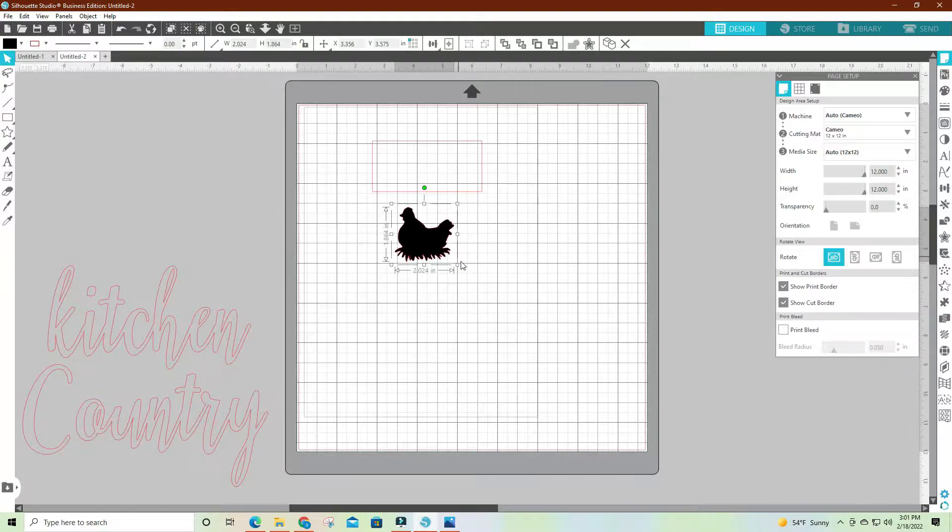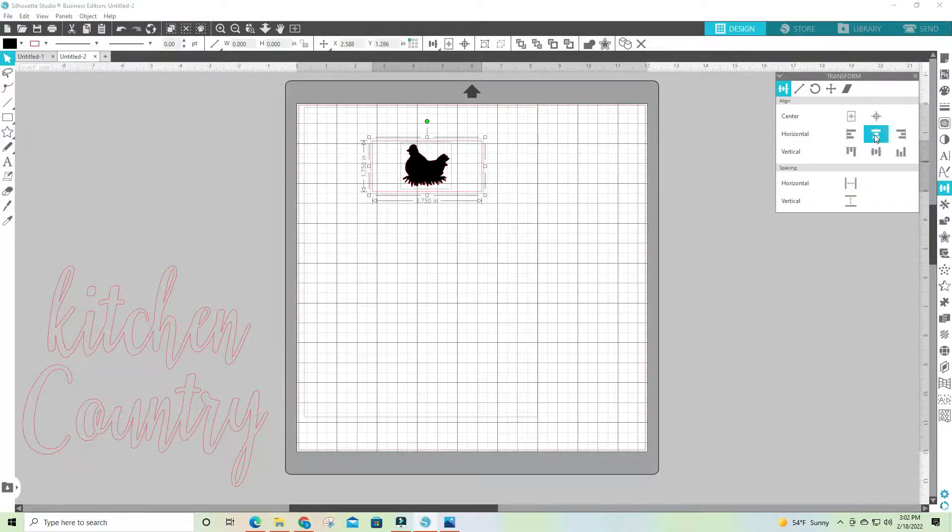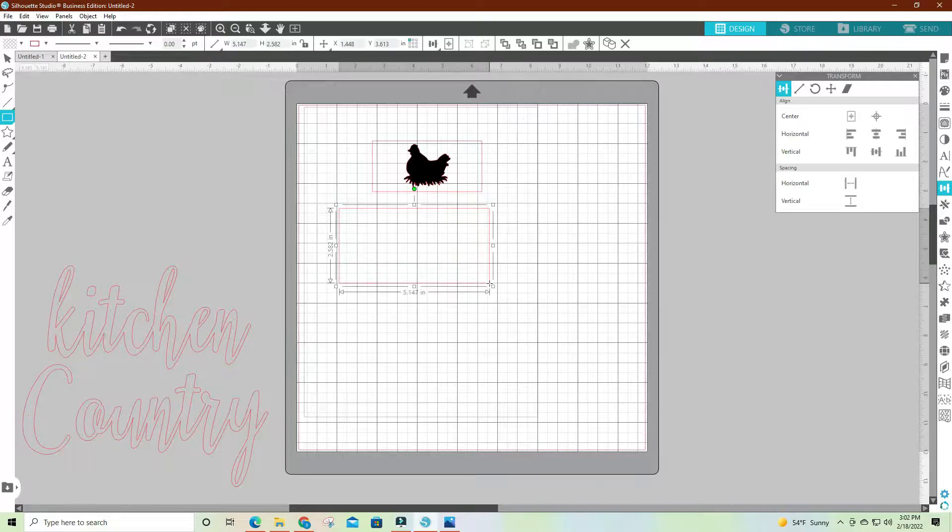That's the size of that block and I'm going to put the chicken in there, so I've got to resize the chicken. I want it centered, so I'll hold down my shift key with the chicken highlighted, select the box also, go over to my transform panel, click the center option, and have it centered. That one is finished.